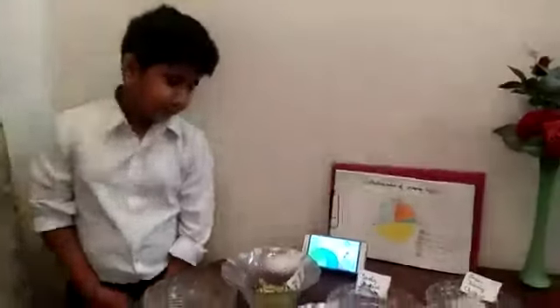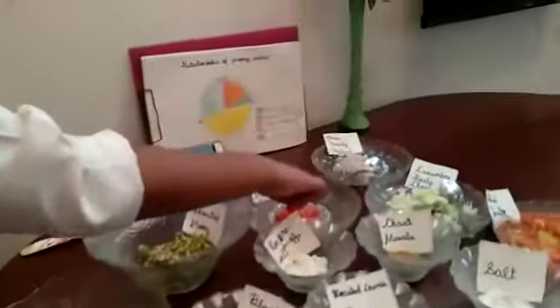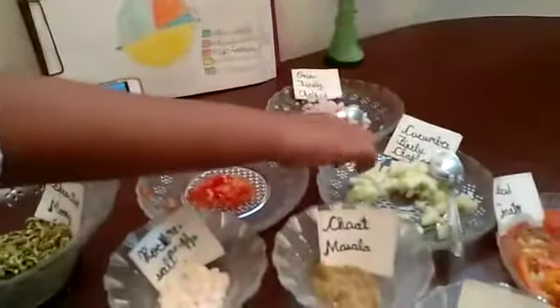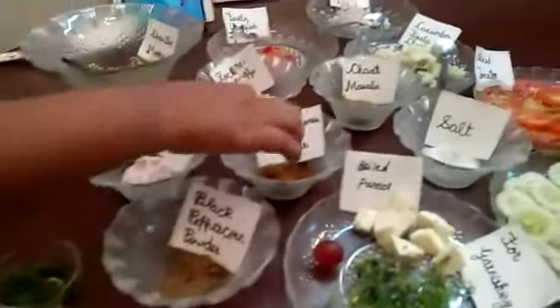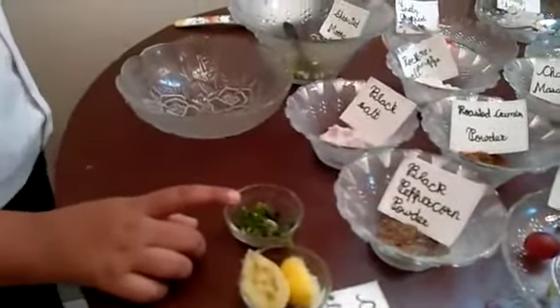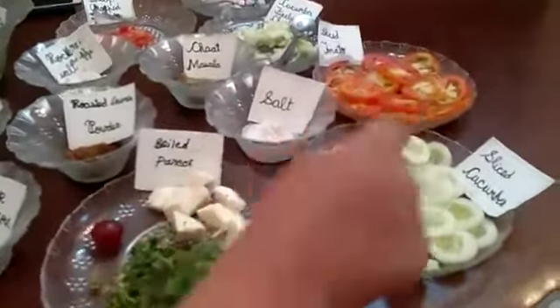These are the ingredients: sprouted moo, chopped tomato, chopped onion, chopped cucumber, black salt, black peppercorn powder, roasted cumin powder, rock salt, chaat masala, salt, lemon and coriander. For garnishing we want boiled paneer, coriander leaves, sliced cucumber, sliced tomato.